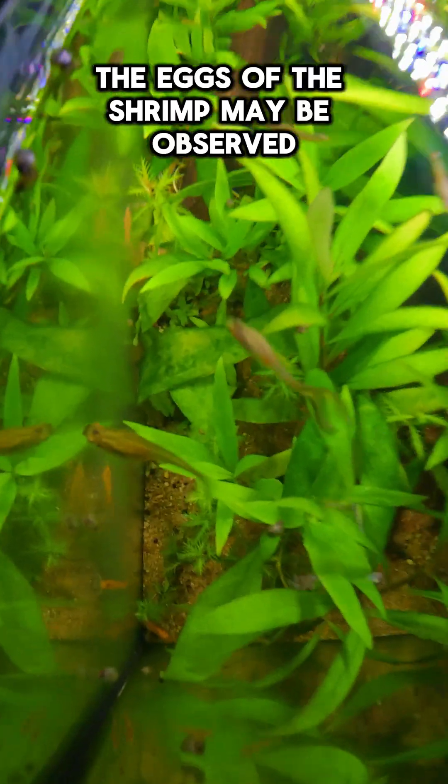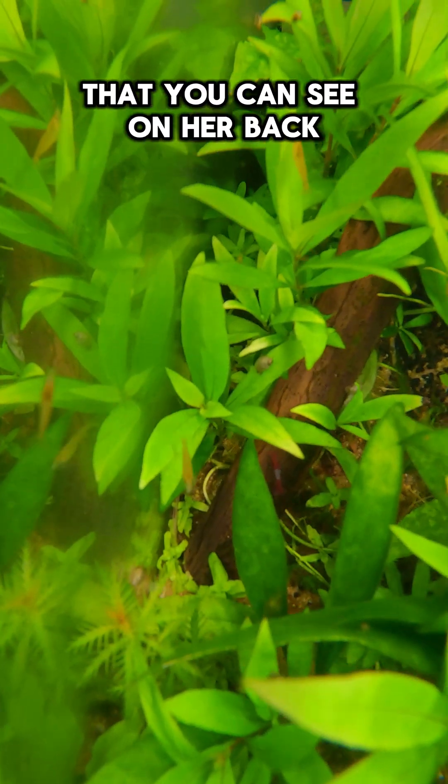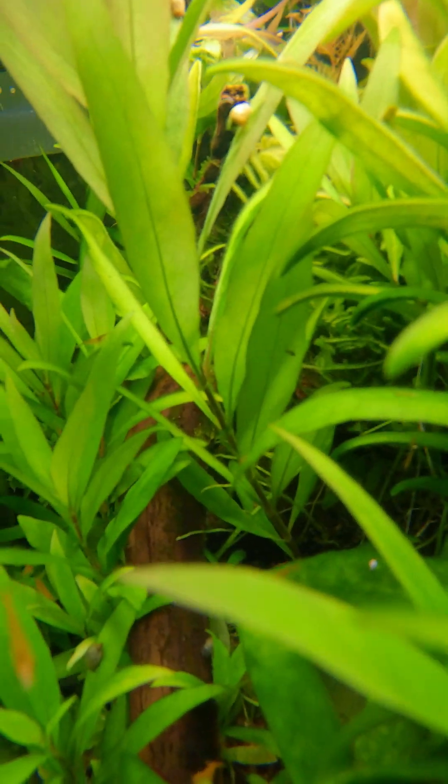The eggs of the shrimp may be observed developing in the female's ovaries as a green or yellowish triangular saddle that you can see on her back. It's like having your baby as a human in your back — very strange.